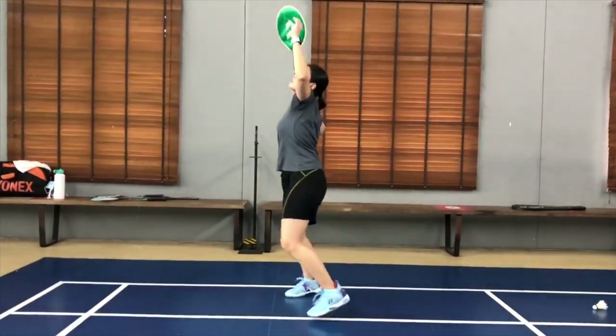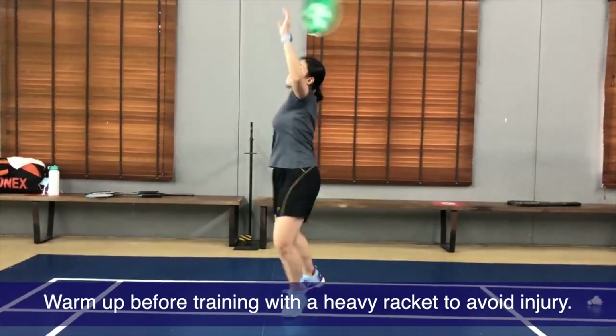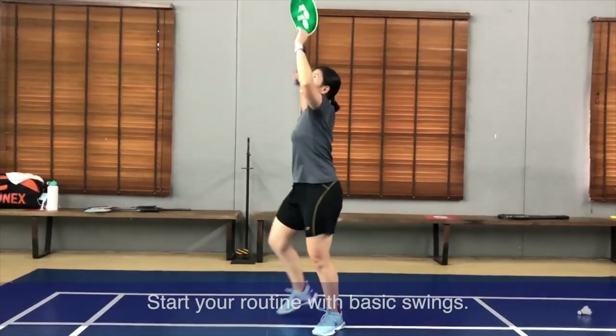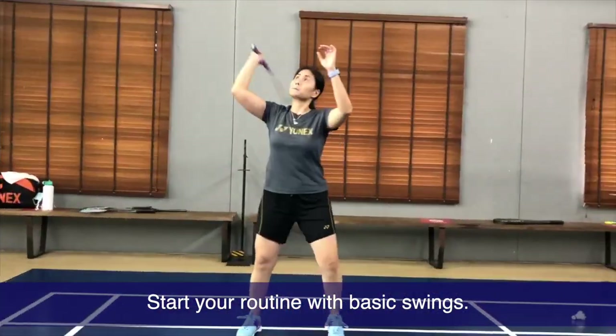I would like to stress that before using a heavy racket, you should also warm up like you would before getting on court. So I always like to start with basic swings — what you see is what I do called 1-2-3, just swinging forward.